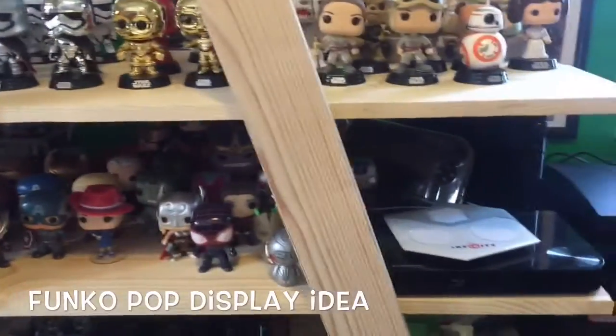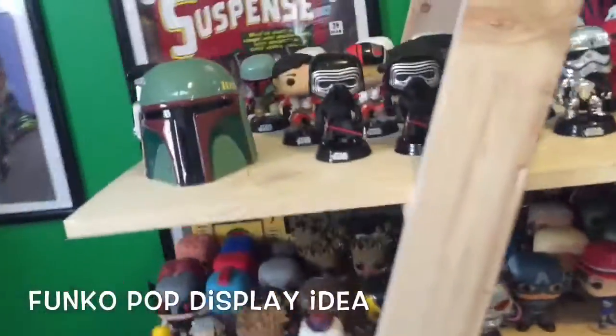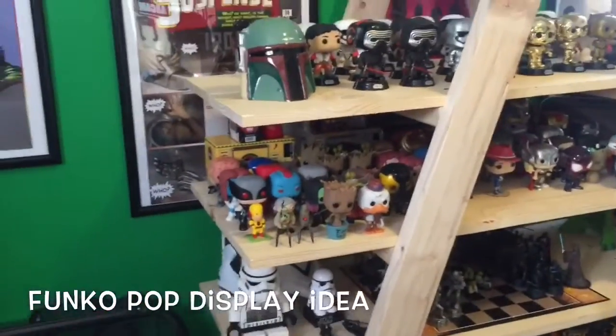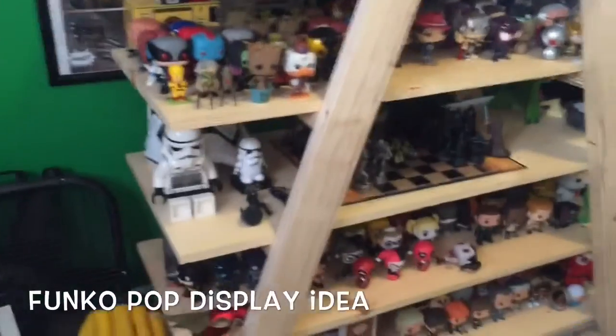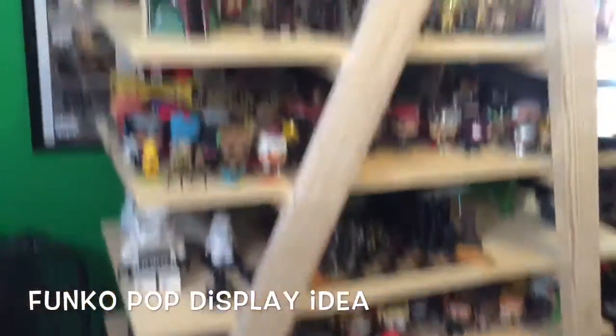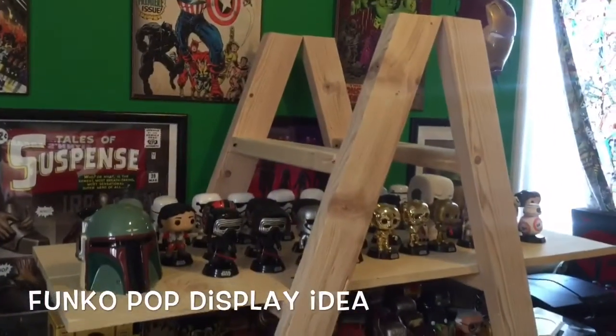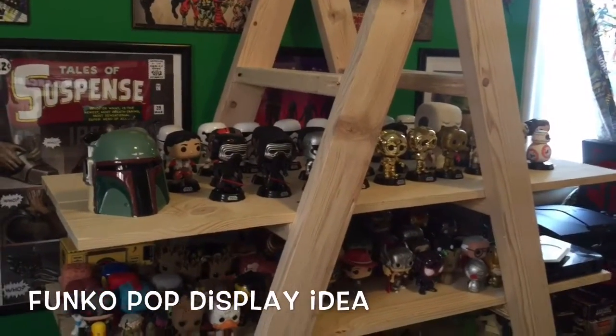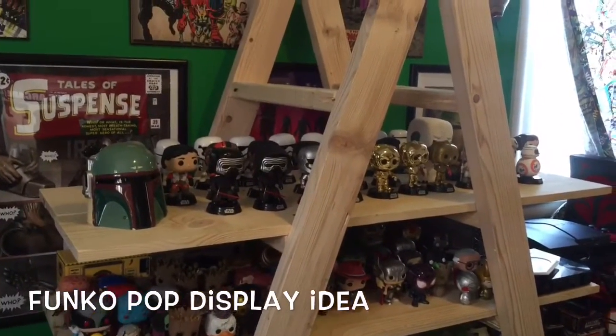I actually cleared up some of the room space in here. It kind of cleared up some of the clutter of all the different shelves and stuff that we were using before. So I just wanted to throw that out there and let you guys see a neat way to display your pops. And it's not too expensive to create. Thanks guys for watching.